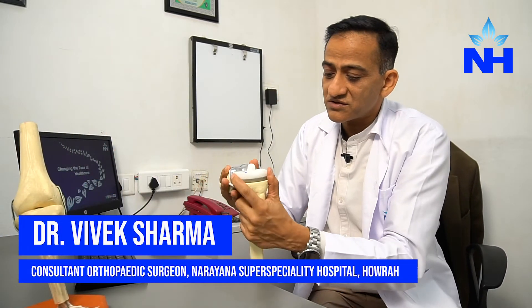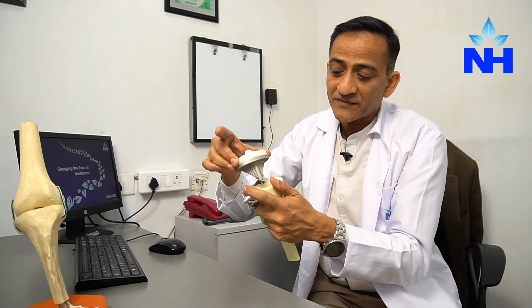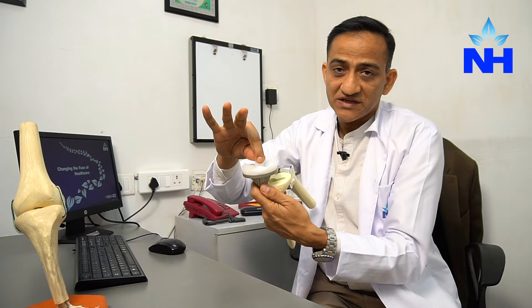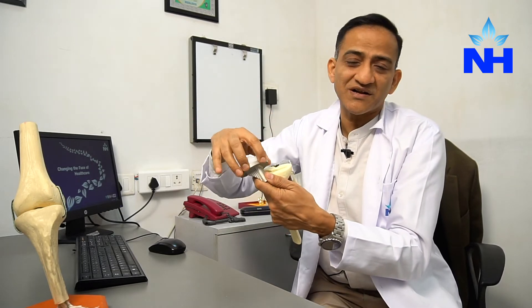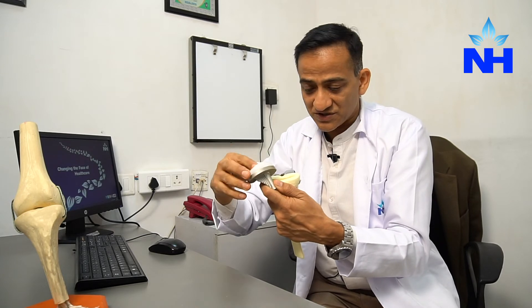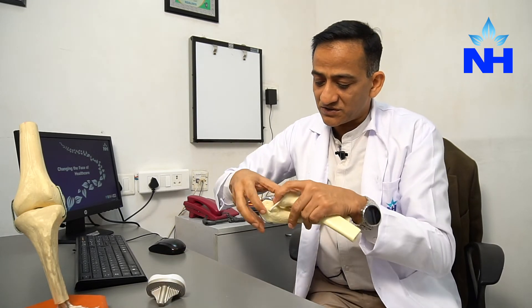Let me show you on the model. The implant is made up of metal and plastic. The plastic component has a life of around 22 to 25 years, and the metal component lasts a very long time.